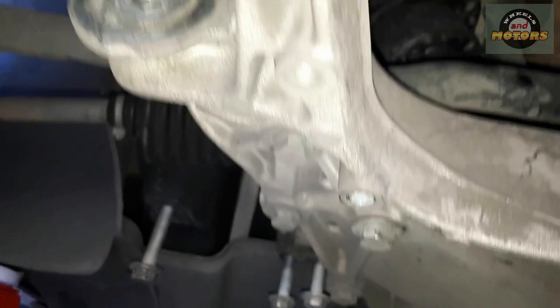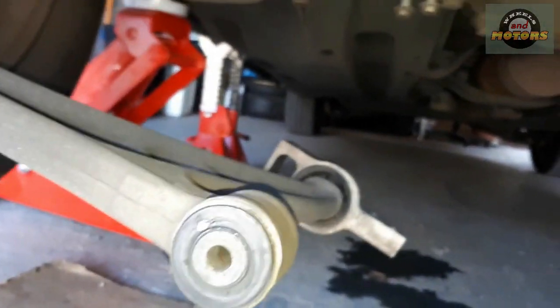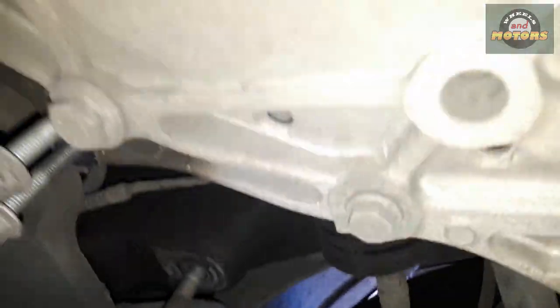Once again: four big bolts hold the subframe, three bolts hold the steering rack — one, two, three — then disconnect the arms. Simple. And then of course we have the anti-roll bar.